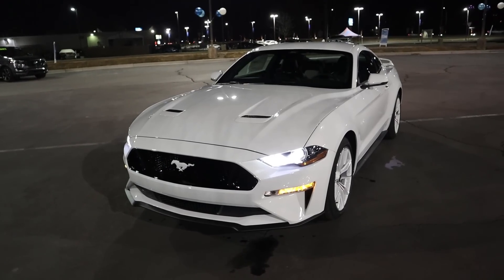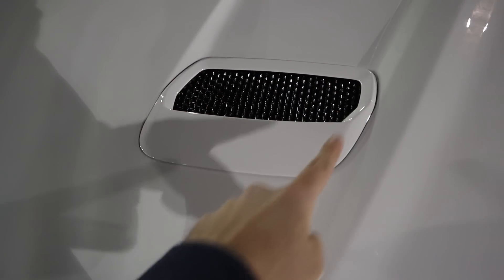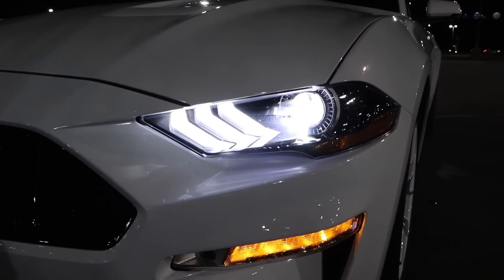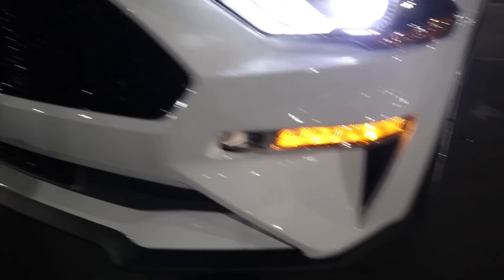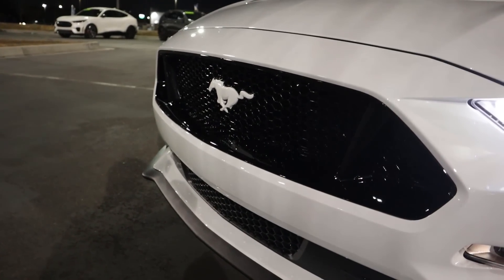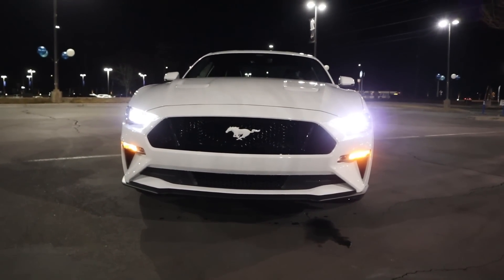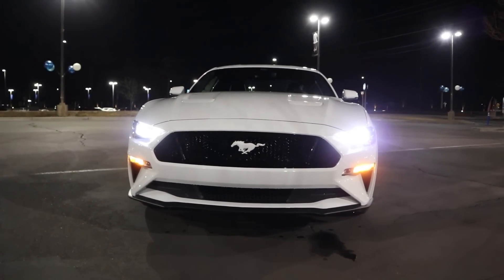Now let's go to the front end of this Mustang GT. We still have the signature accent pieces on the hood that are a nice contrast to all the white on this particular car, especially since this is a white accent package. Coming down below, we've got the LED accent lights with the projector bulbs. Coming to the front grille, you'll notice the Mustang horse is now white as part of this package. And we've got the normal front splitter finished in black, so there's nice contrast on the front end from all the white elements and the blacked-out elements as well.